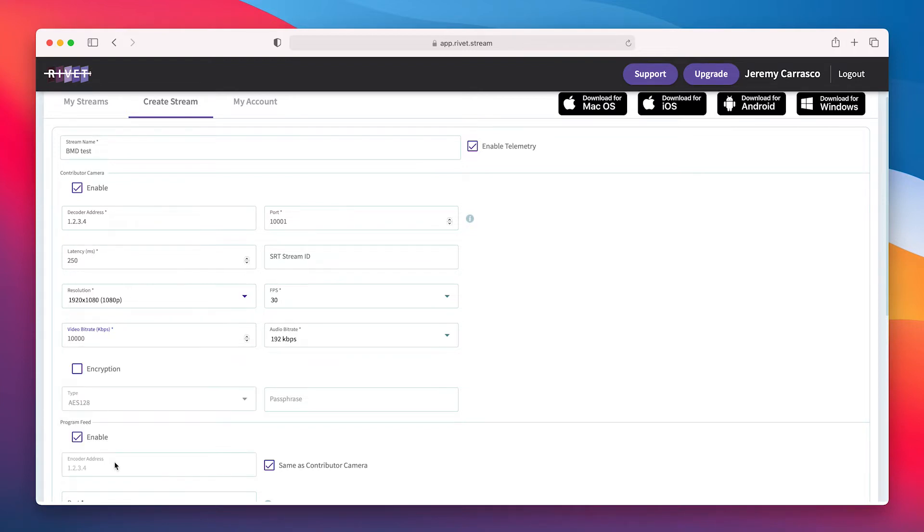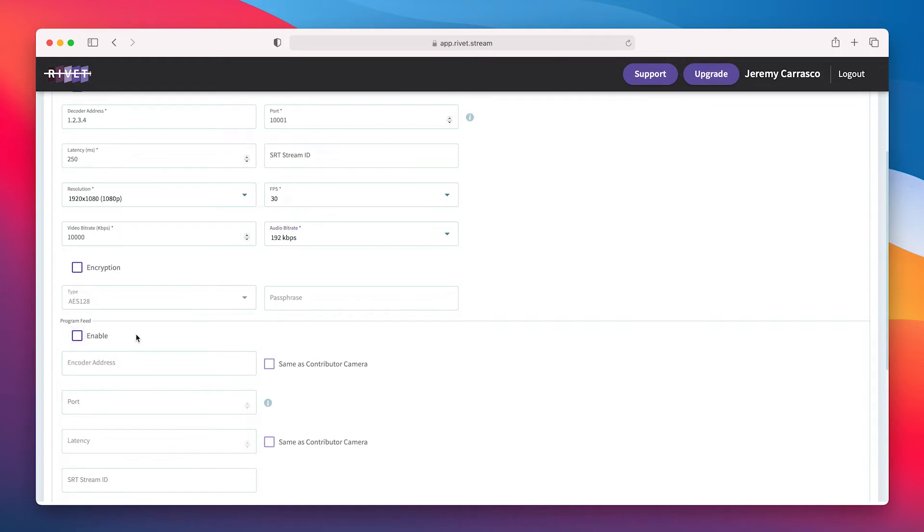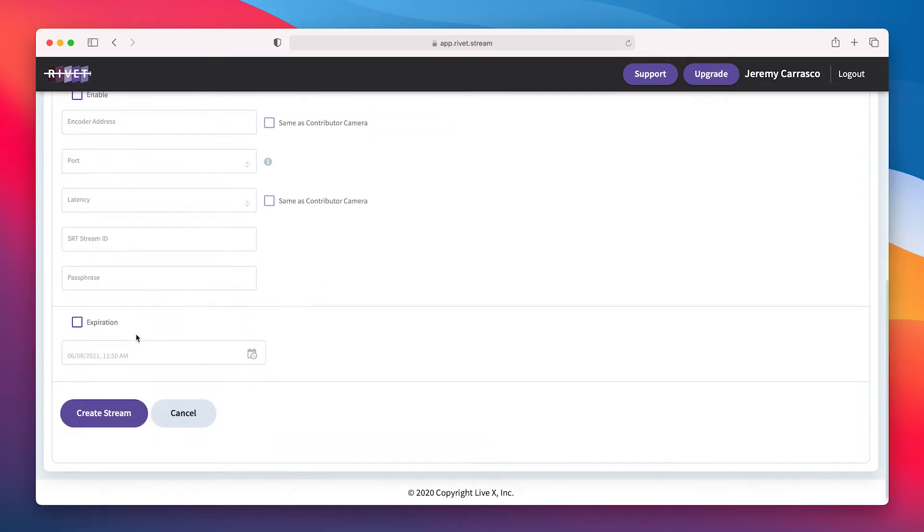So I'm going to use 10 megabits per second — that's going to get awesome quality H.264 encoding. For audio bit rate, I'll choose 192 because I'm not doing anything musical; I'm just recording my voice, so that'll be plenty. I don't need any encryption and I'm not going to set up a program feed for return. And now I will click on Create Stream.